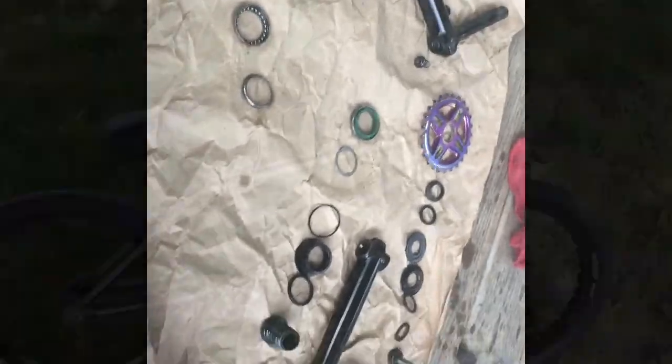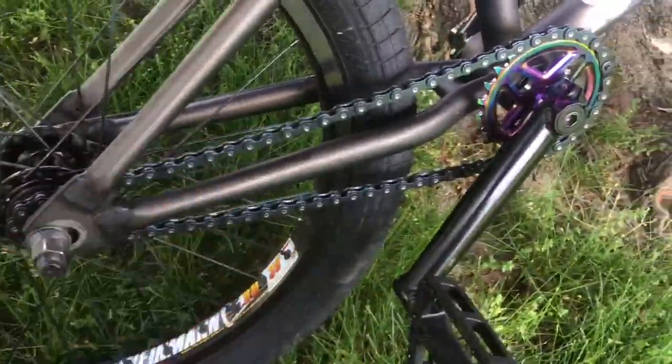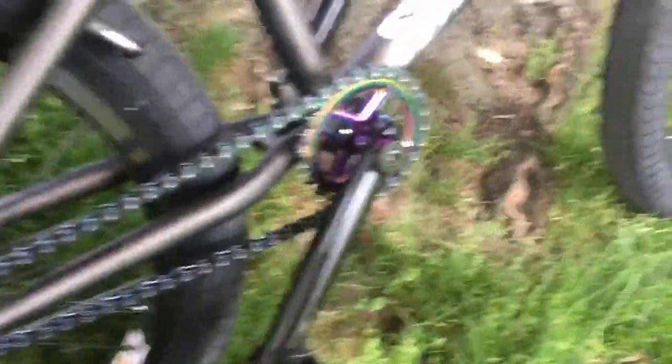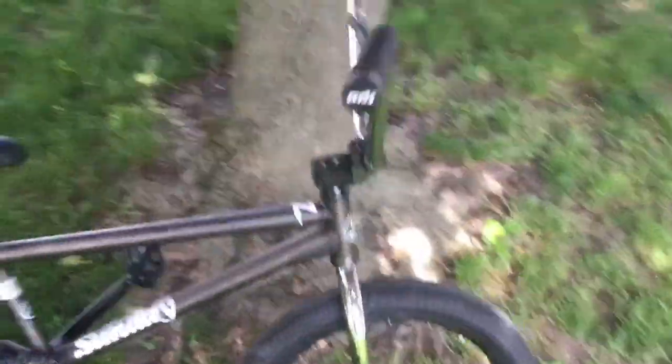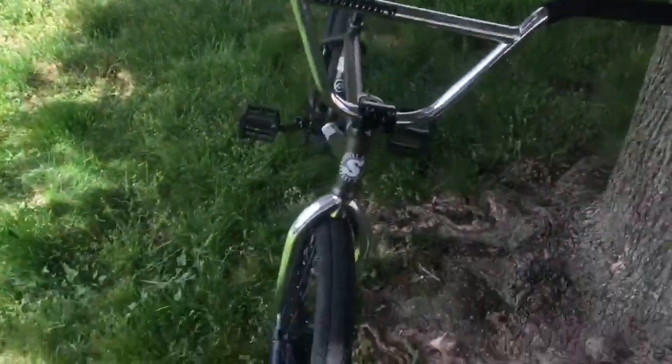That's my bike check. It's been about three days later since I last talked to you guys about the build. But chain finally came in. It's a Colt 510 chain. Haven't got to ride it yet. And I'm probably going to throw some riding clips at the end of this video. Yeah, that's the end of the video.